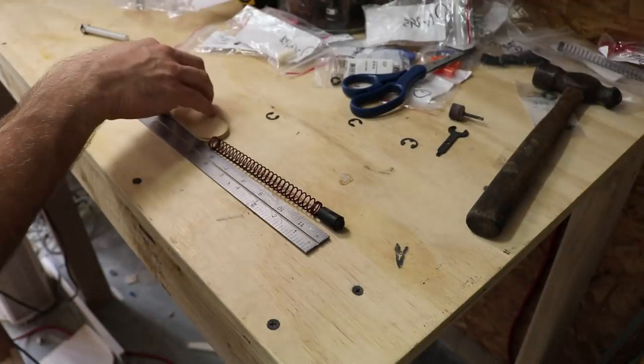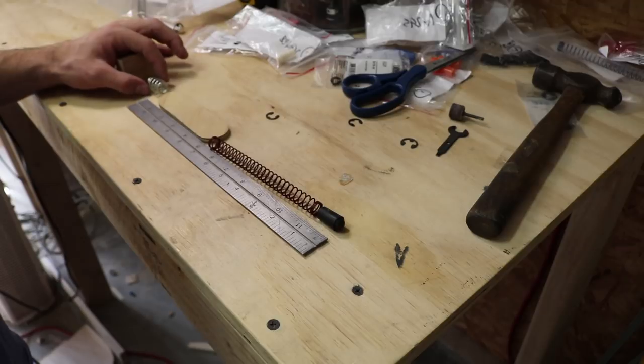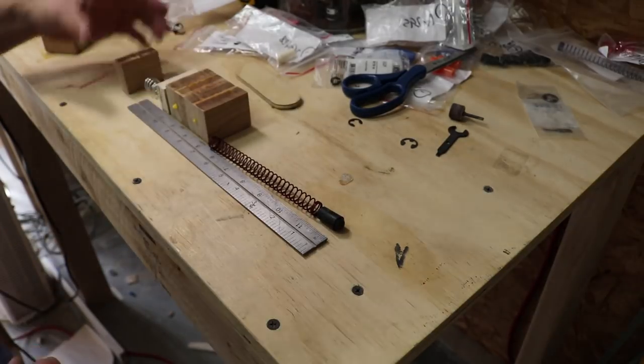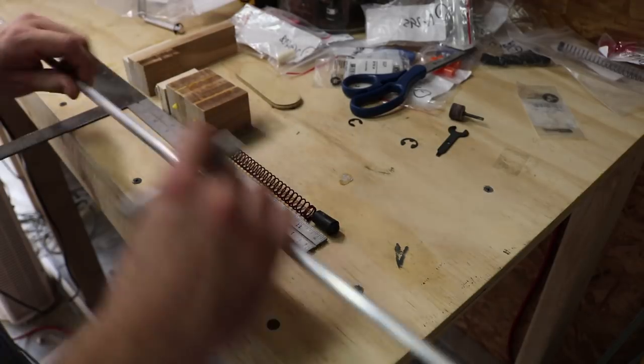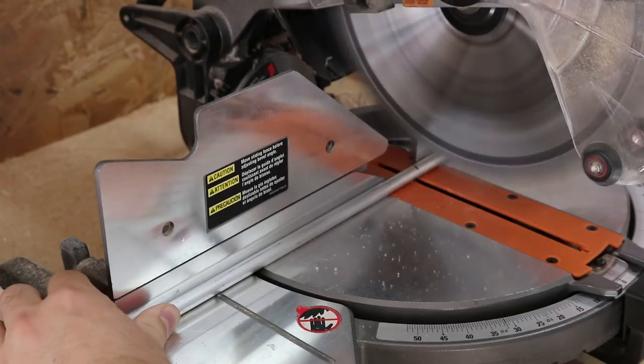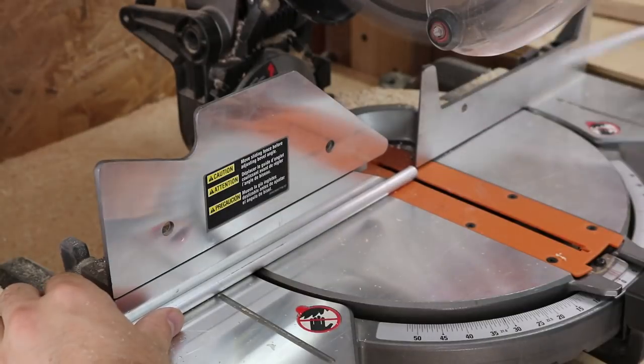By now, the blocks had dried enough to pull out of the clamps. I laid out all the pieces of the plunger to get a fairly accurate estimate on the length of the rod. I cut them to length, giving a few extra inches that will be trimmed down to final length later on.